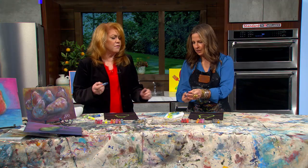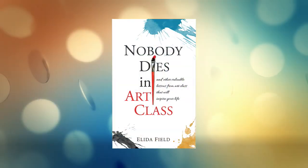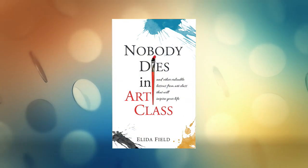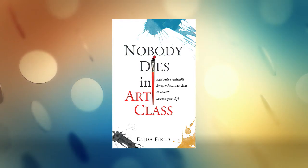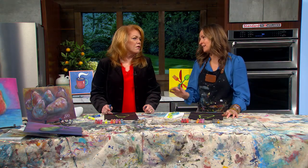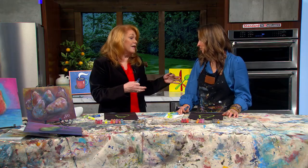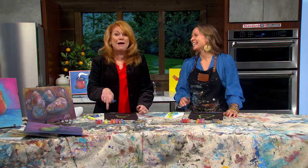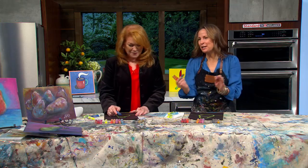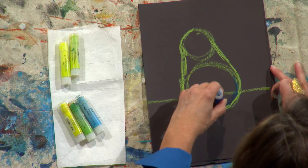By the way, you have a book now! Yes — it's called 'No One Dies in Art Class,' coming out in December. We're working on the last editing notes to get it ready to launch. It's about the lessons I teach in art, but really they're life lessons — art lessons are life lessons. I think everybody can learn from it.